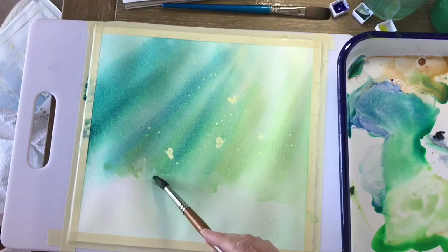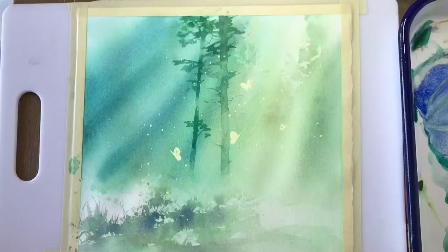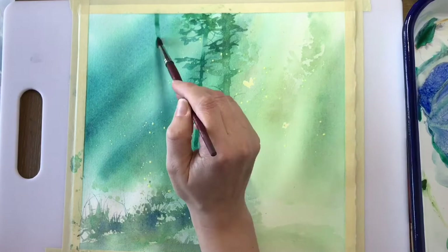I will show you how to incorporate atmosphere and light into your painting by establishing a loose background wash with directional rays of light.